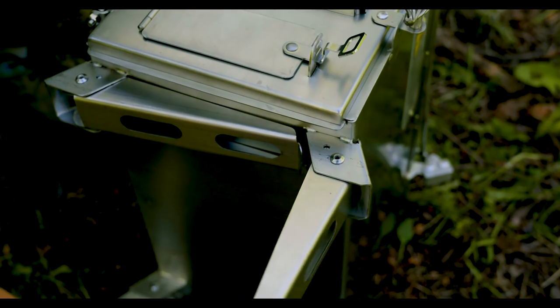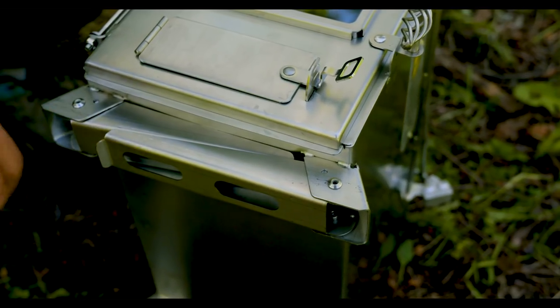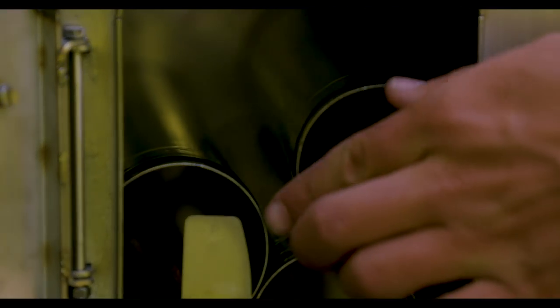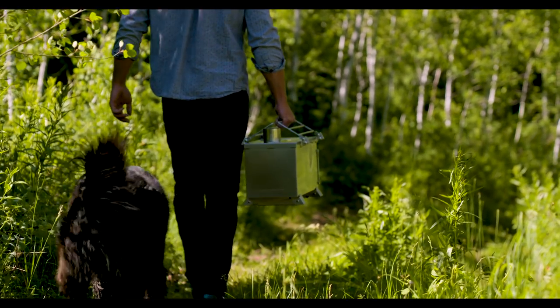The legs nest into each other and fold flat under the stove. All the flue sections can stow inside the firebox, and the shelves double as carry handles, so the stove is really portable and easy to move around.